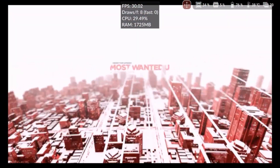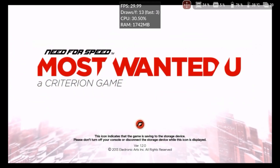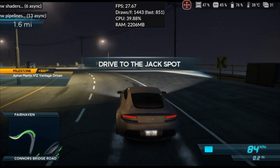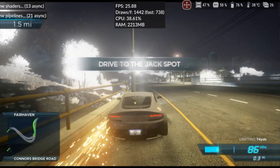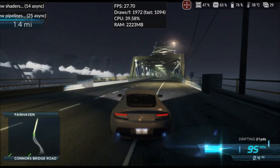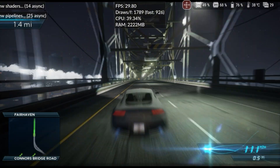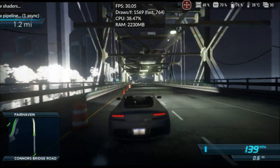In two attempts to run Need for Speed Most Wanted, the game crashed the first time. I had to disable mods to get to the gameplay. Although the game did run, all the vegetation was rendered without textures, resulting in a terrible visual experience. After compiling all shaders, the game ran at 30fps, which is the standard frame rate, but for racing games, 30fps makes the experience feel a bit strange.